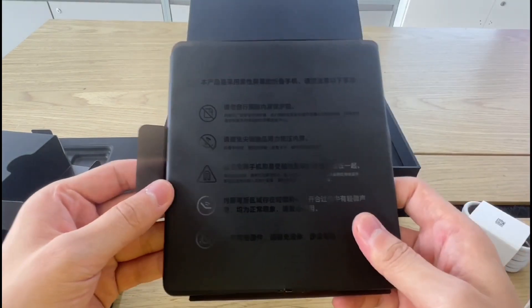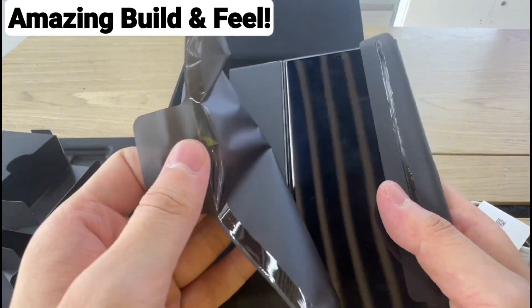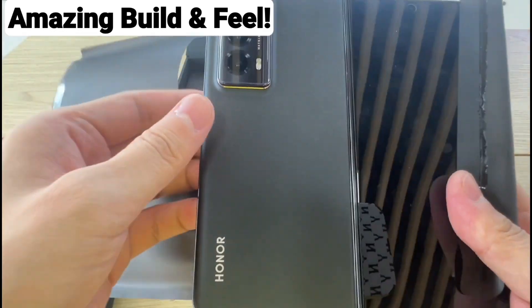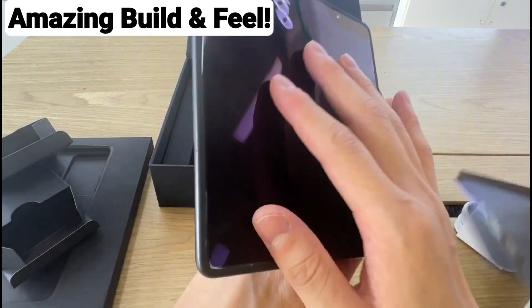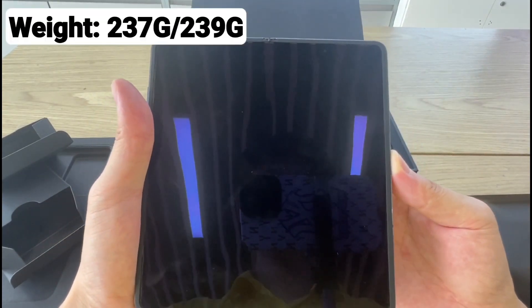Let's talk about what is so special about this device. Number one, it has an amazing build. It comes in two variants — one with a leather finish and one with a glass back. The plain leather version of the device weighs 231 grams and the glass version is only 237 grams. That's too impressive.